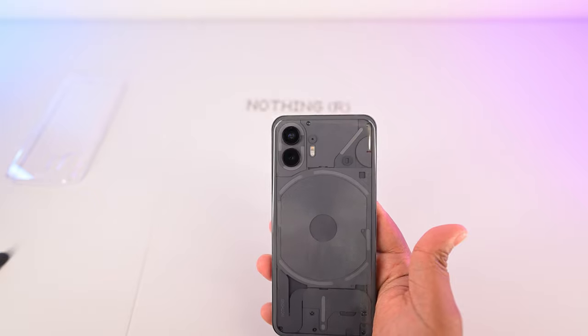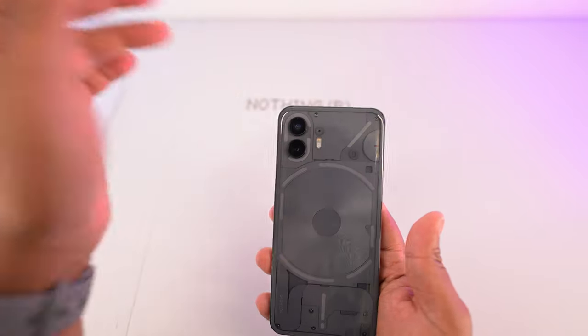Other than that, it's still a great phone, but this is what makes the Nothing Phone the Nothing Phone.